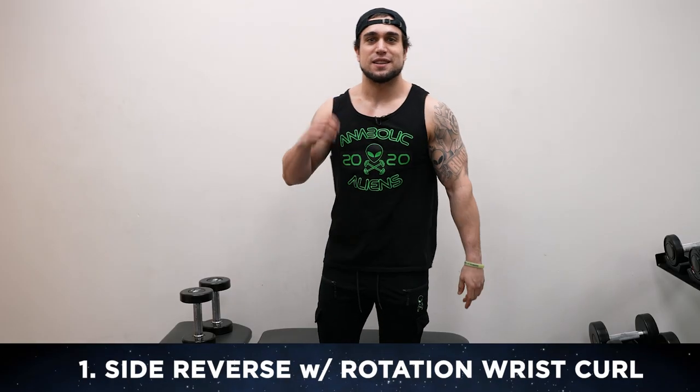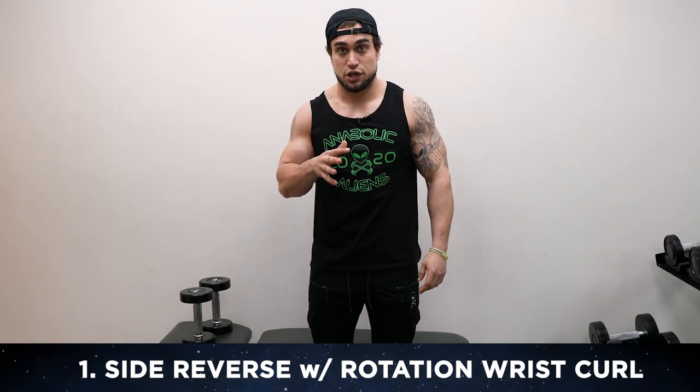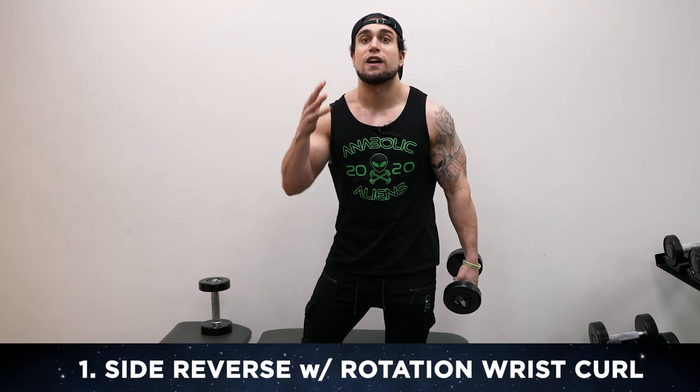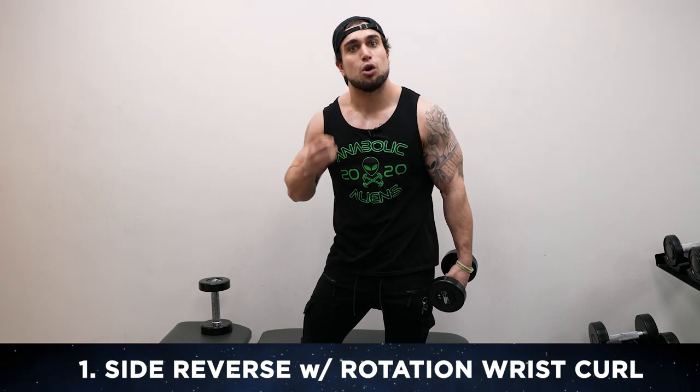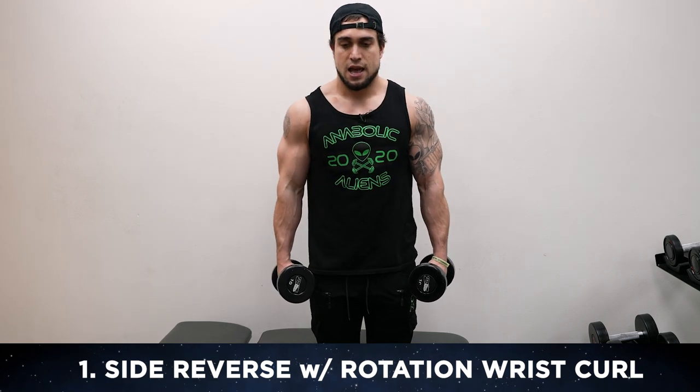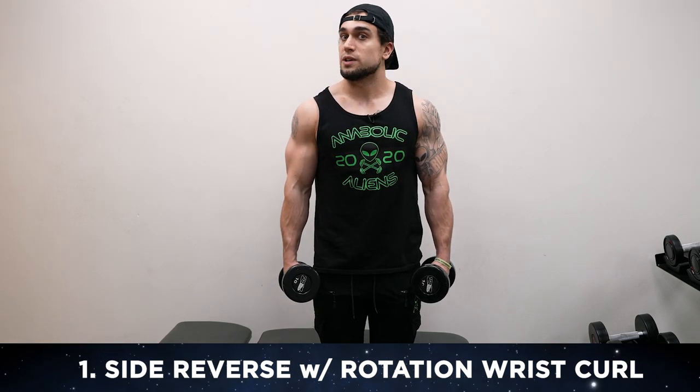First exercise is gonna be the side reverse with rotation wrist curl. There'll also be a rep counter and rest timer included in the video so you can follow right along with me, so stay on track and let's push together. Grab those dumbbells, set yourself up, arms by your sides, and reverse wrist curl to start, then you're gonna rotate the grip for that curl.